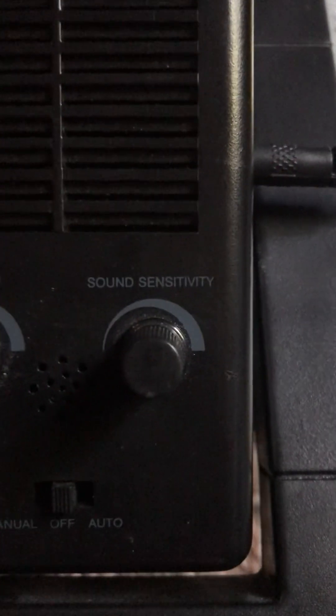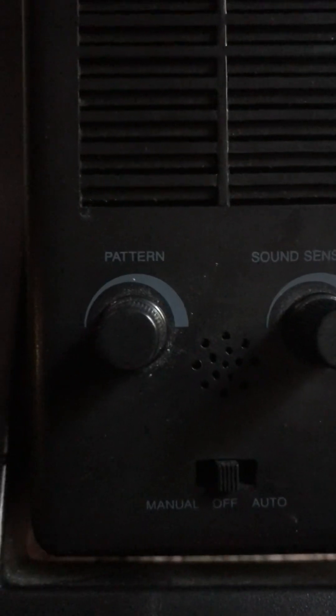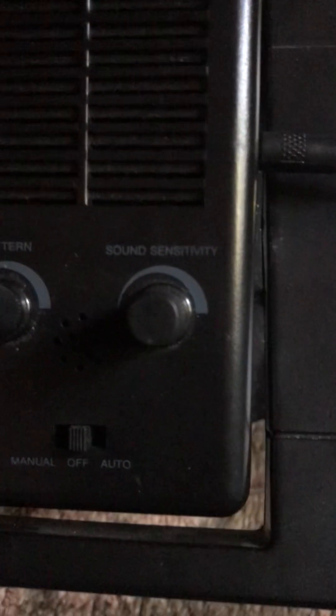I'm going to turn it on now. In the back, we have manual off and on, and then the pattern. Let me turn this on. Where's the sound — I can never remember what side the sound's on. Sound, it's over here. Oh, I have it off.